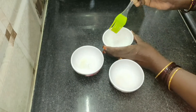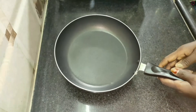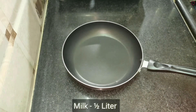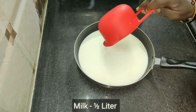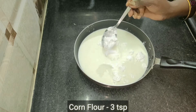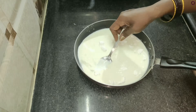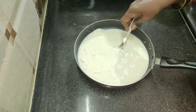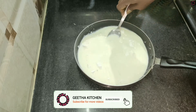Now we are going to do a new aspect. We are going to use a pan. We are going to do a half liter. We are going to do 3 spoons of corn flour in the pan.